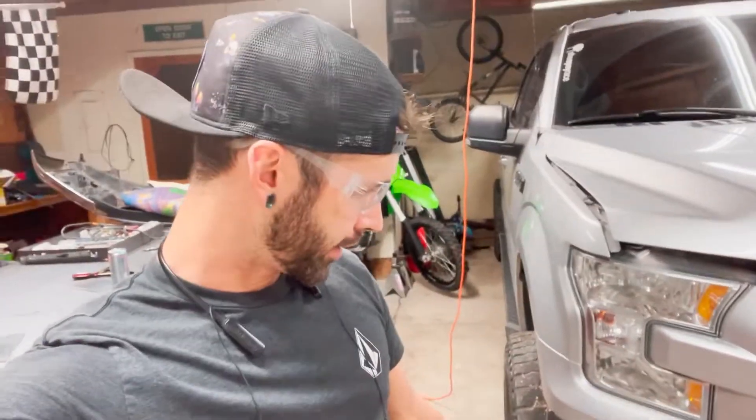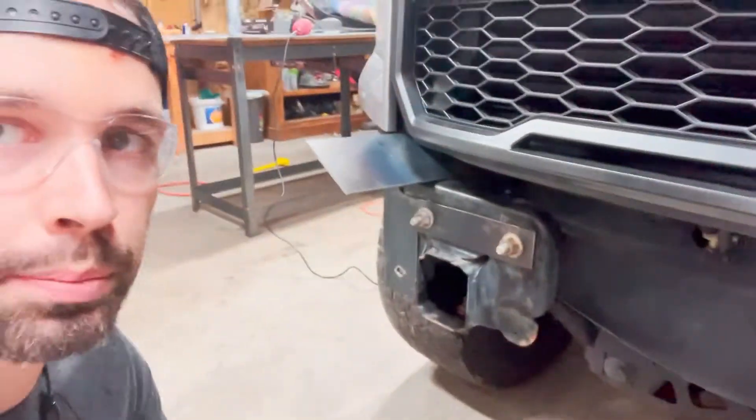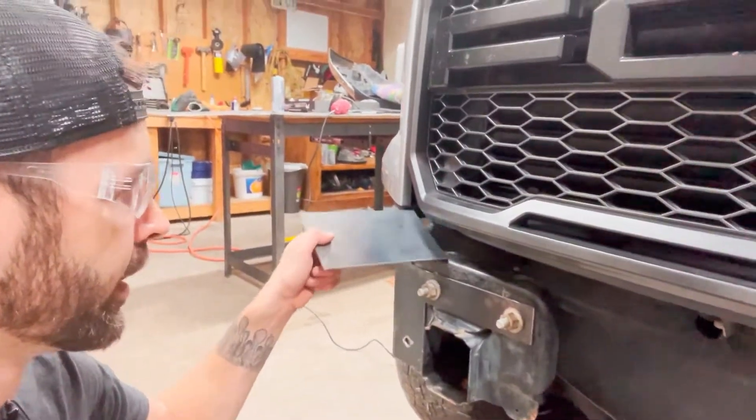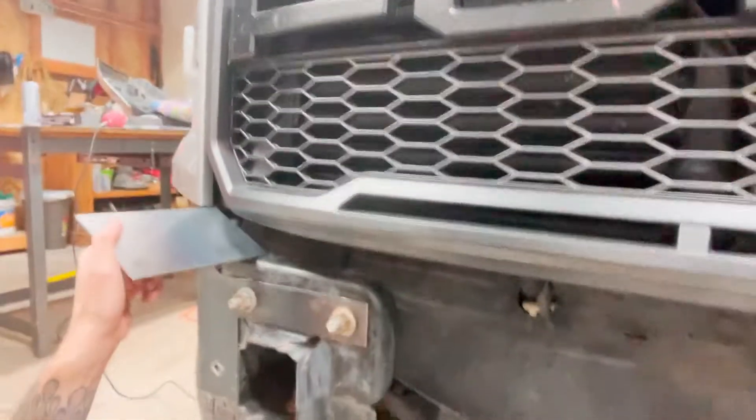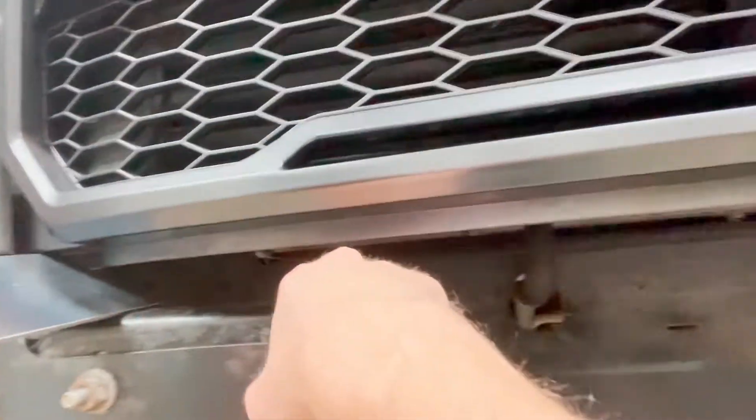Right now I'm working on building my piece that's going to connect our two plates. The cool thing is I can use some of the scrap from the plates we cut already. There's going to be a piece that comes down diagonal here and then a piece that attaches to it right here and goes straight across.